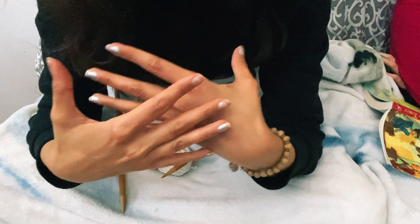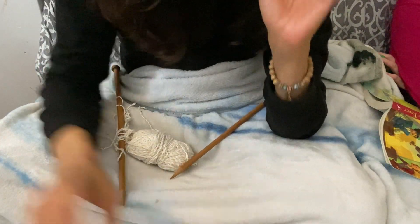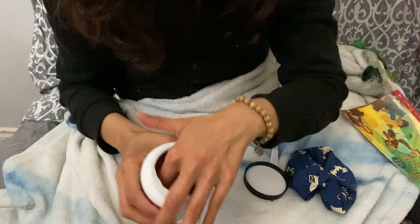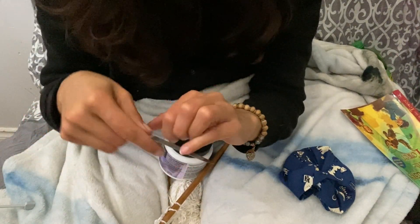The moment I started shooting this video, it became clear that my nails were too janky to be seen on camera. As a testament to how amazing this pattern is, the full time to create it — including doing my nails — was 20 minutes. Okay, let's begin.